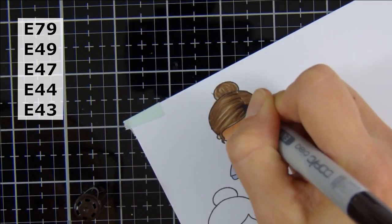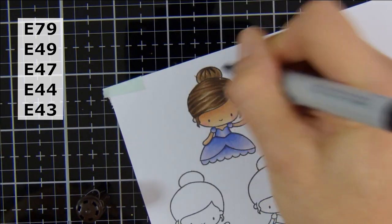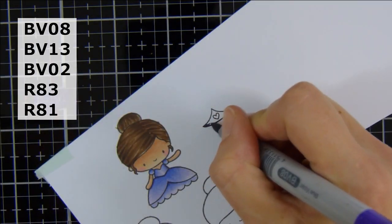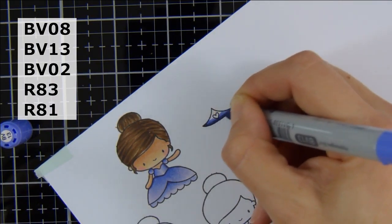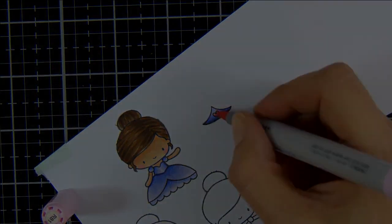I am going to be covering up her hair with a little tiara, so I didn't worry too much about it being perfect, but I just kept working at it until I was happy. Here is her little tiara — I just used those BV markers again and some R85 and R83 for the little heart in the center.